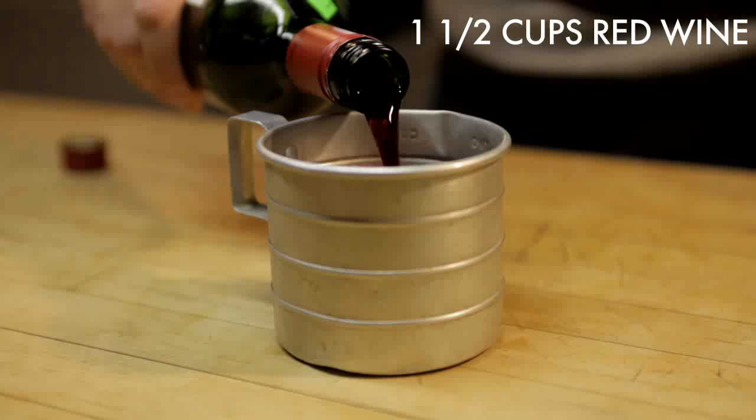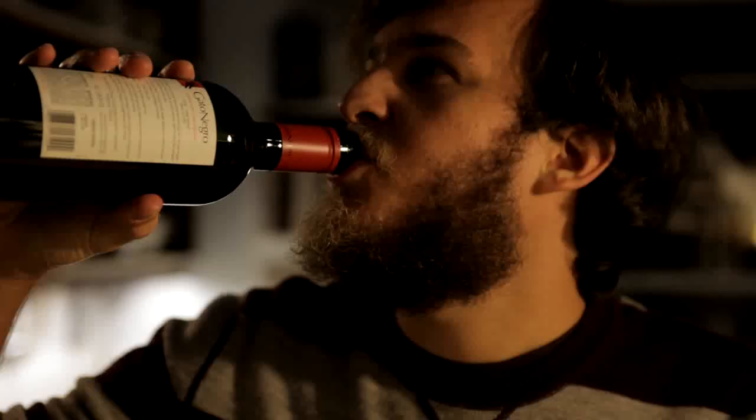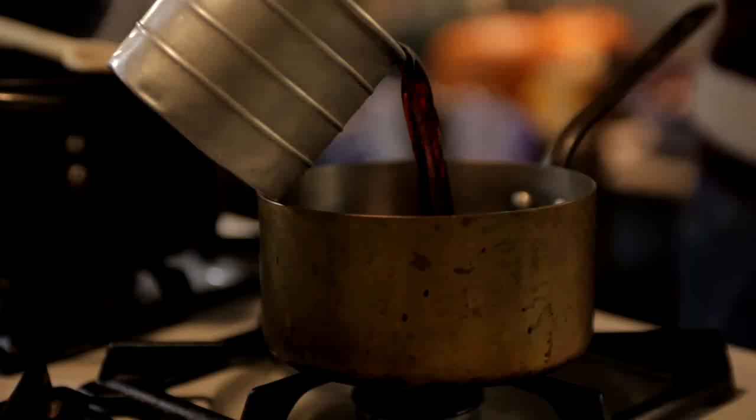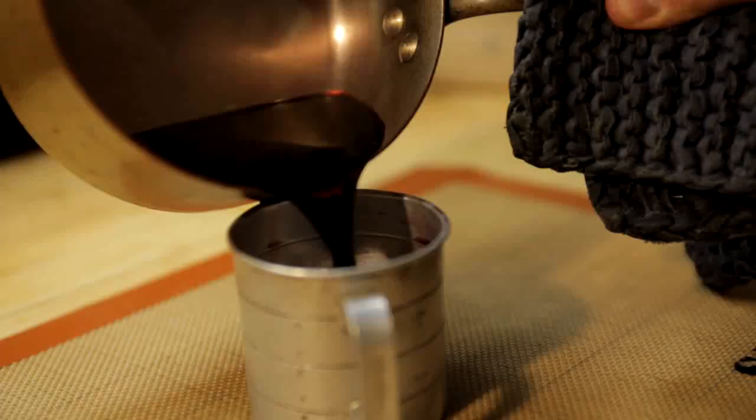One and a half cups of red wine. Boil the wine over medium heat until it's reduced to half a cup, and then remove it from the heat.